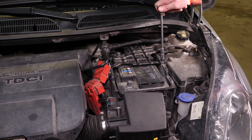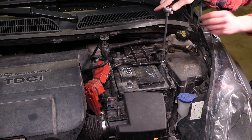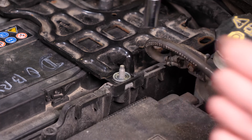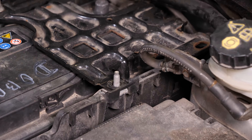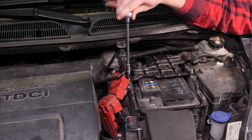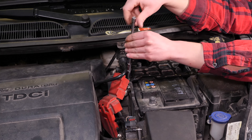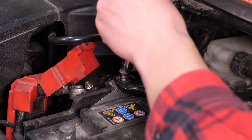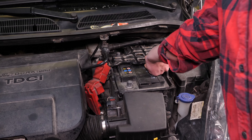Nimm einen Steckschlüssel und einen 10 mm Einsatz, um die drei Haltemuttern von der Schutzplatte der Batterie zu entfernen. Löse sie, und um Zeit zu gewinnen, kannst du sie danach von Hand abschrauben.